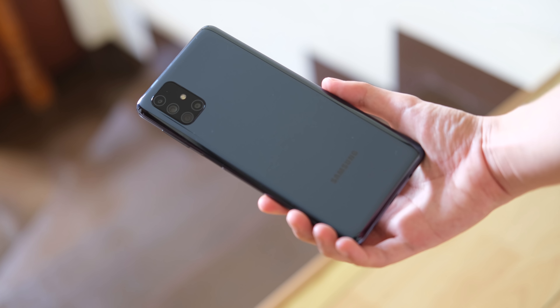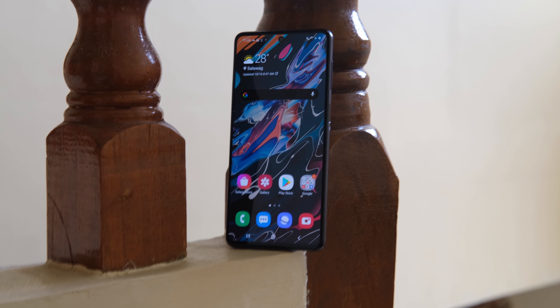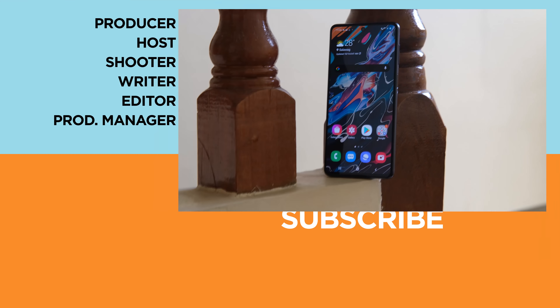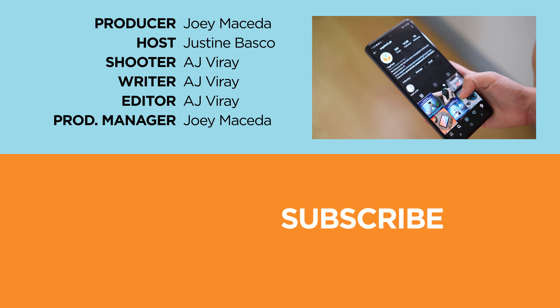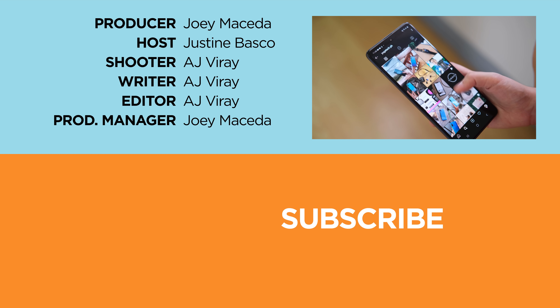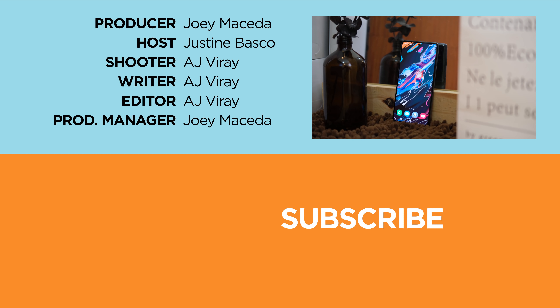That's it for our Samsung Galaxy M51 review. We'd like to hear your thoughts about it in the comments down below. If you found this video helpful, be sure to drop a like, subscribe to our channel for more content, hit that bell icon so you don't miss any future uploads, and be sure to visit yugatech.com for the latest tech news and reviews. Once again, this is Justin — and don't forget to wash your hands and stay at home.